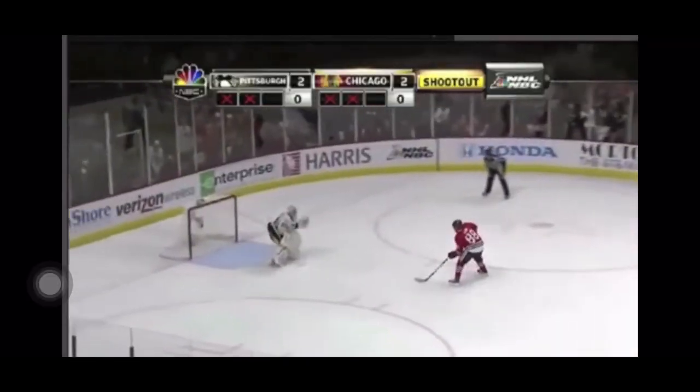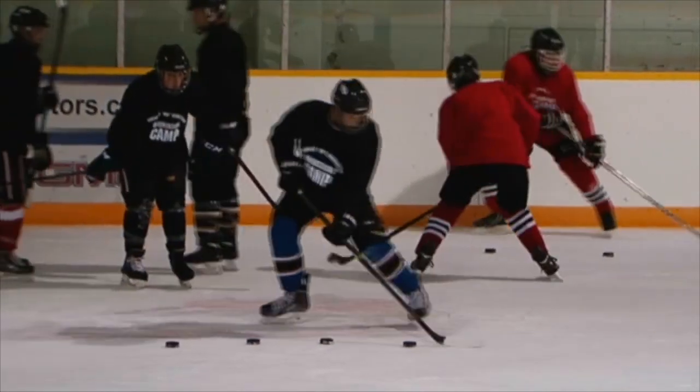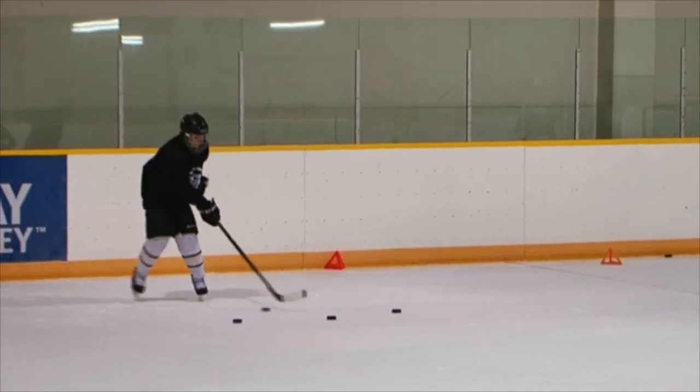That's how you get some of these moves like Pavel Datsyuk. When the puck went to the... my goodness! And of course, Patrick Kane. What we see here is guys going left to right, right to left, using that lateral power.